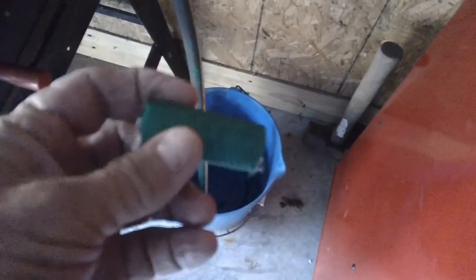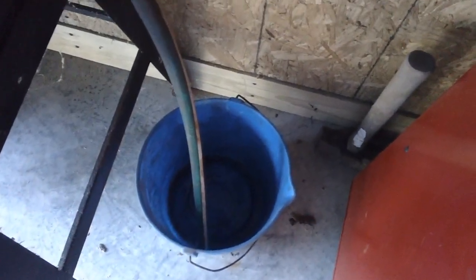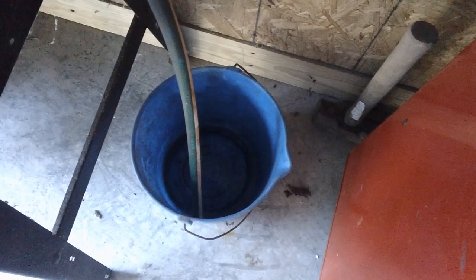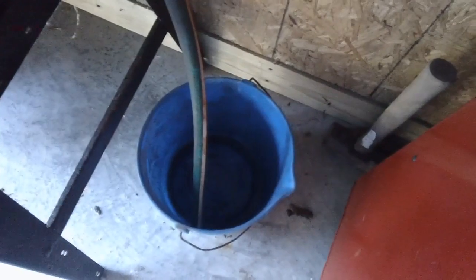I decided to go ahead and cut another couple of inches off the hose — it was a little bit too far down in the bucket. With it a bit higher, there's a lot more room for the water to drain. If the water had come up and reached the bottom of the hose, it would have filled up all the way back to the pan and started dripping out the back — we don't want that. I think we're good to go; time will tell.